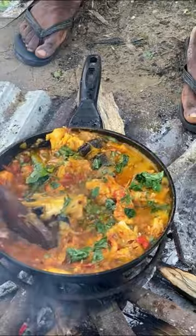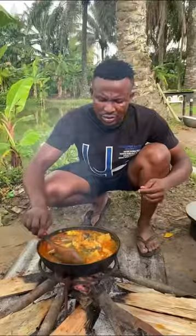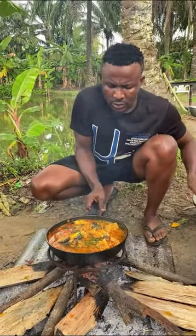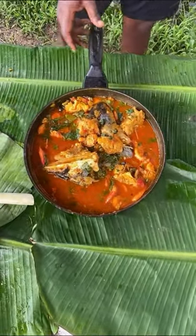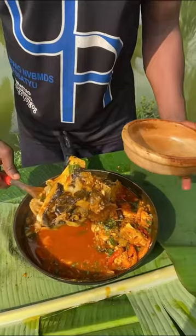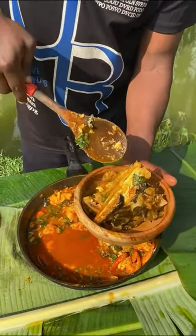I gave it one last stir. Taste and adjust any lacking ingredient, then bring it off the heat. Our soup is ready! The taste is out of this world. Fisherman's soup is one of the most simple recipes so far — cooking it is not a problem, all you need is carefulness and the right timing.